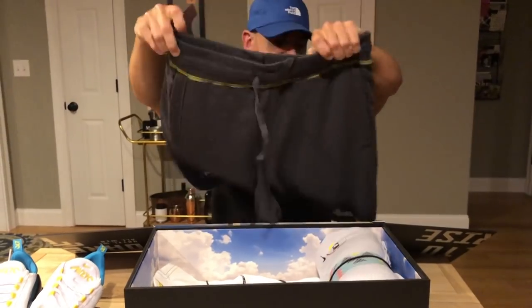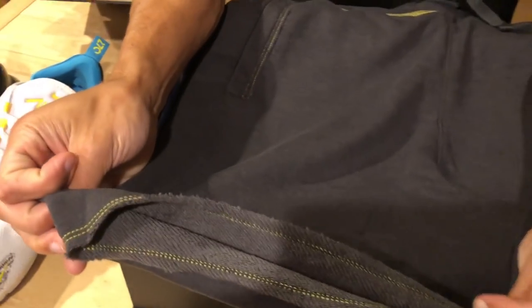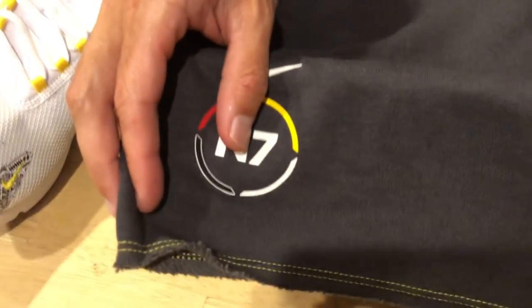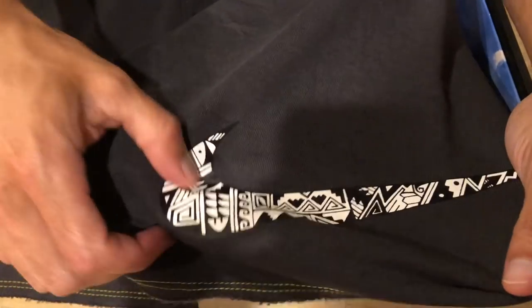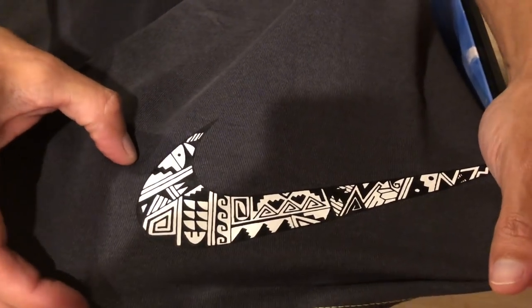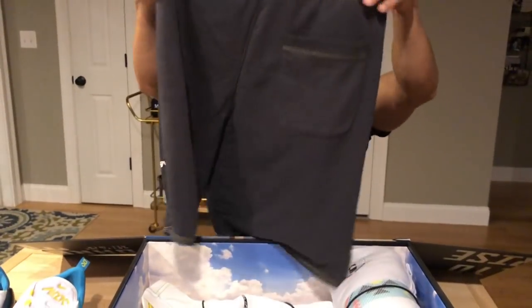We do have a pair of shorts — black shorts. Right here it says N7 with the Nike swoosh. They have that raw edge and look like a French Terry short. This will be available on Hibbett's website as well. You have that swoosh with that native design, black and white. These retail for $60. You do have that back pocket as well for some added detail.